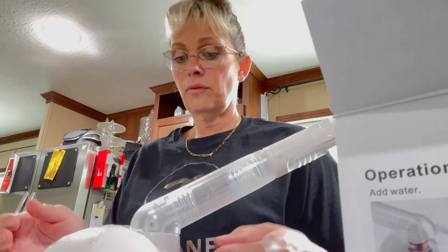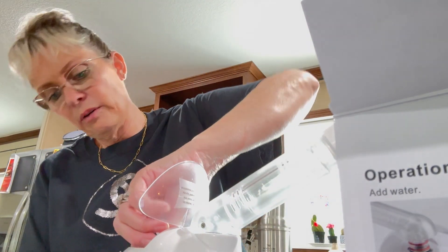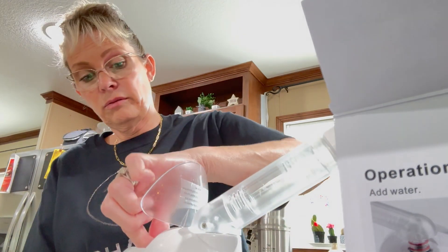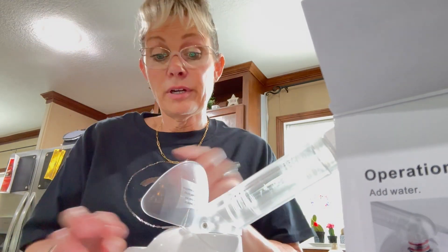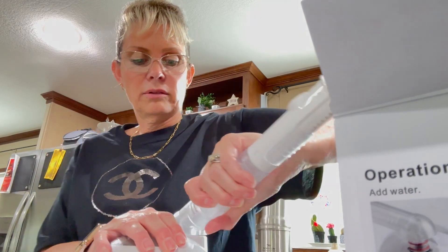I've got to figure out how to even put the water in there. There's some type of little compartment here, but maybe the water goes into here. I don't know — I have to read the directions, and that's what I'm going to have to do.